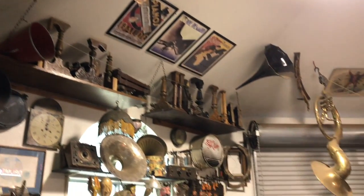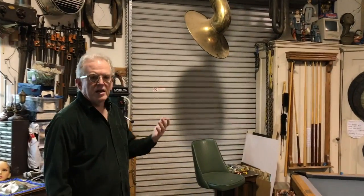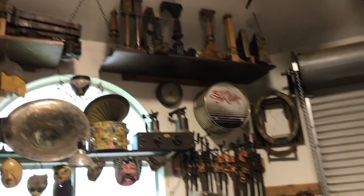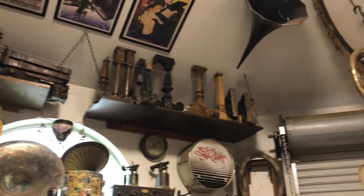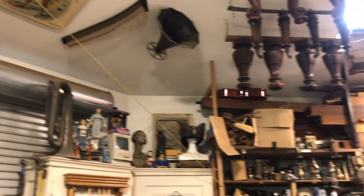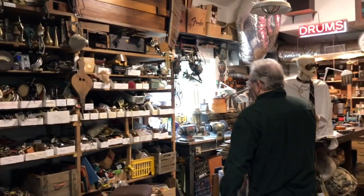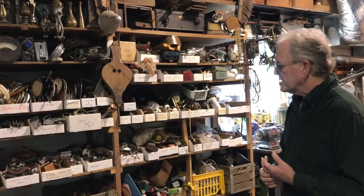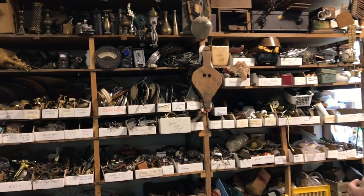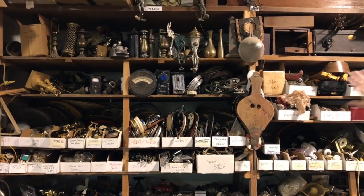These are the parts that we use to actually create the art itself. These are pieces that come from all over the world in some cases, currently but mostly old. A lot of people ask us where we get this. A lot of it's given to us. Some we find in garage sales, estate sales, and very little we go looking for if we have a particular piece.